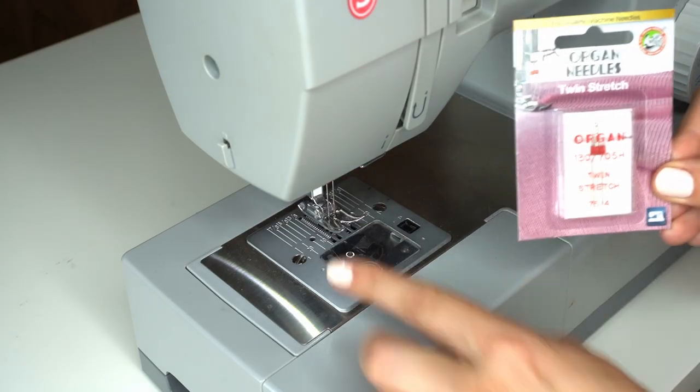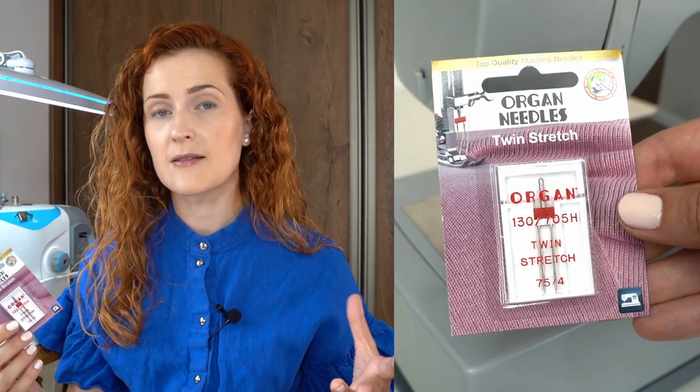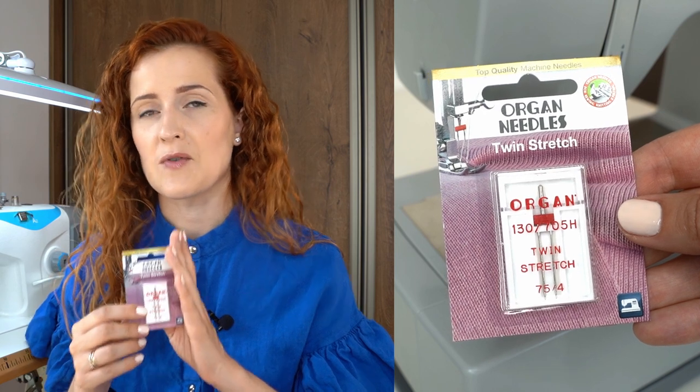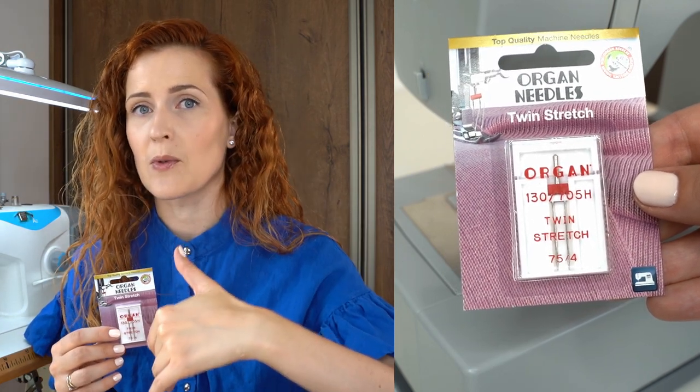Next, install the twin needle in the sewing machine. One important thing here: if you're hemming knits using this technique, you want to make sure to use a twin stretch needle. Compared to standard universal needles, needles meant for stretch fabrics have a rounded tip that slips between threads instead of cutting through them, so they don't damage the fabric and they create a smooth, durable seam. Remember — when sewing knits with twin needle, pick the twin stretch needle.